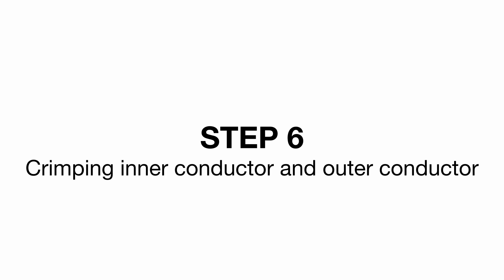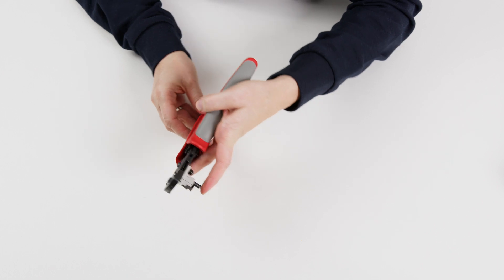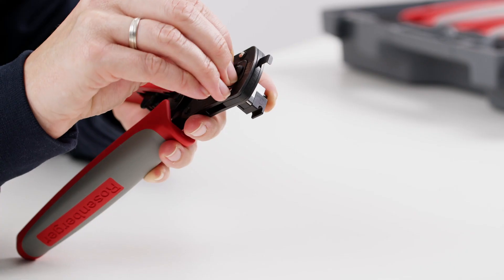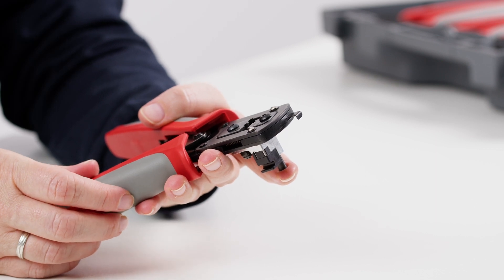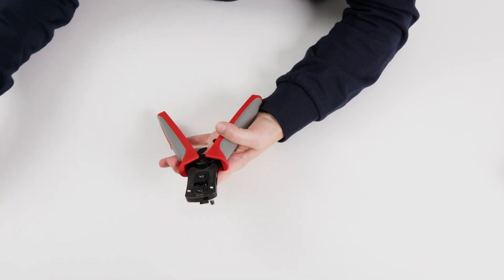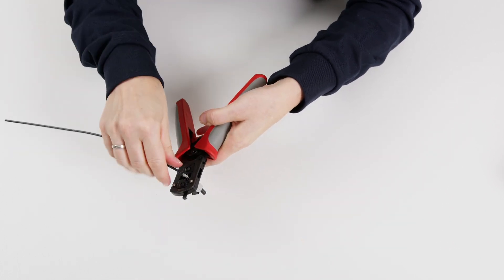Step 6: Crimping inner conductor and outer conductor — female connectors with tool 3, male connectors with tool 4. The tool should be open with the distance plate in the upper position. To position the contact, press the bolt of the inner conductor holder as far as it will go, then insert the inner conductor with the opening facing upwards. Attention: the tool must not be closed, otherwise the connector holder will be damaged. Now release the bolt and ensure that the connector holder springs back into its original position. Carefully press the distance plate downwards, then insert the prepared cable until it touches the distance plate, and close the tool.